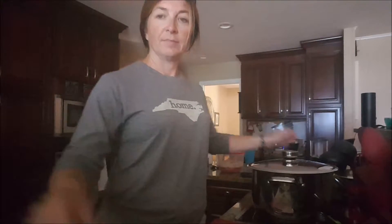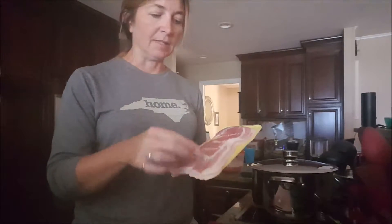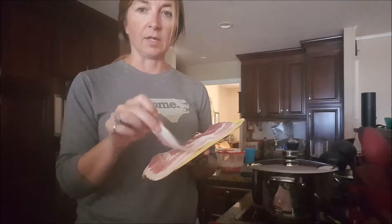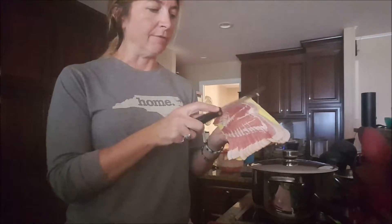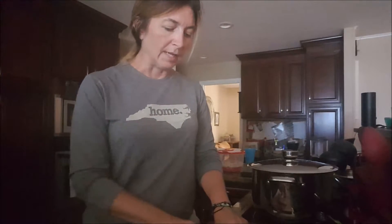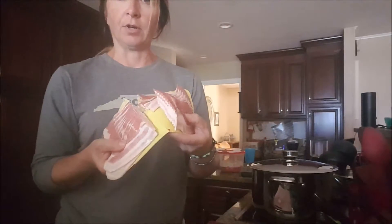For our poppers you want to buy some inexpensive thinly sliced bacon — do not use thick cut expensive bacon for this. If you buy a 12-ounce pack like this, take a knife and cut it directly in half right there on the carton, because you don't need a whole slice of bacon around each popper.